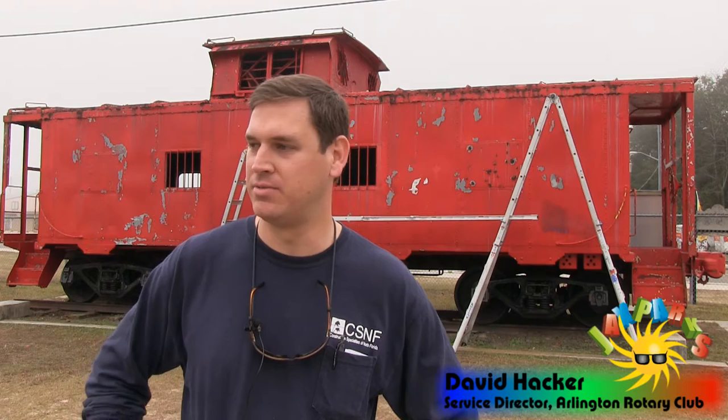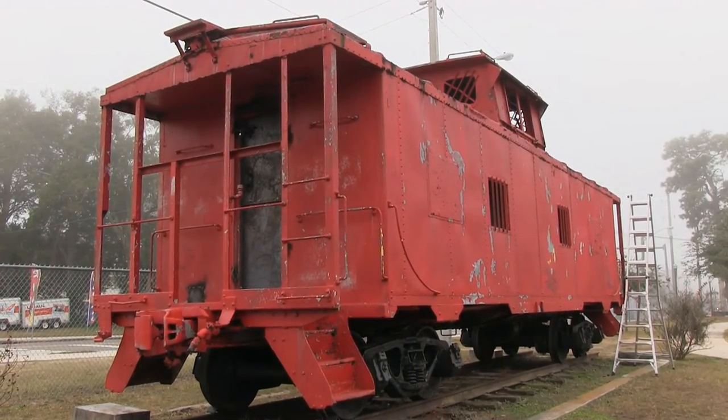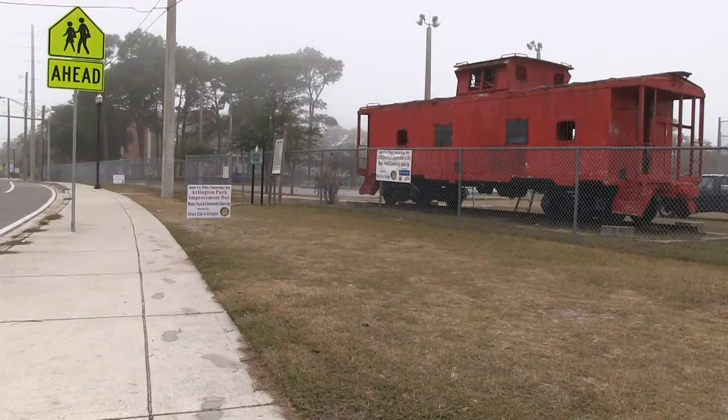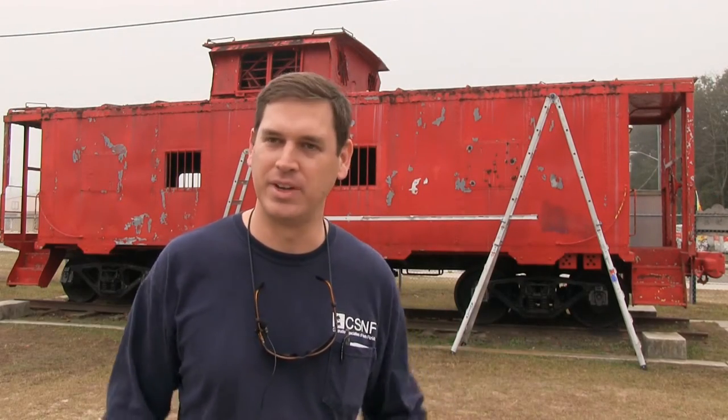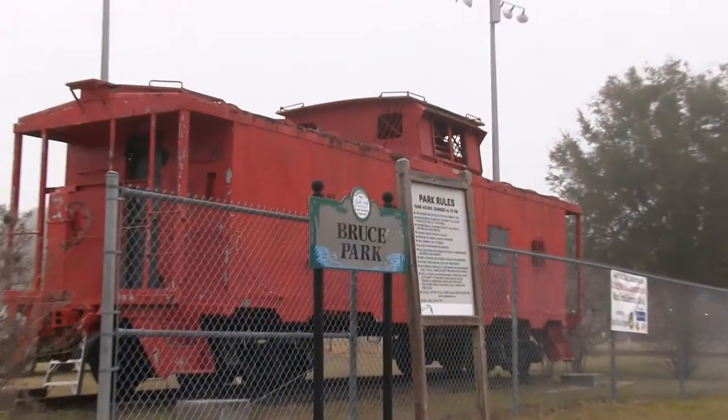This has been here for, I think, since 1954. A lot of the residents around here have grown up going inside of this train. That being said, they also know what it used to look like 20 years ago and know what it looks like now. It's kind of on the outside corner of Arlington. This is, again, one of the focal points. Not every park in the city has a caboose out here, so it's something that makes the area distinct.